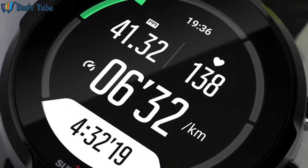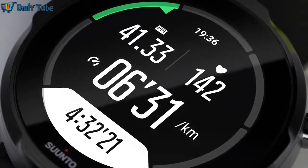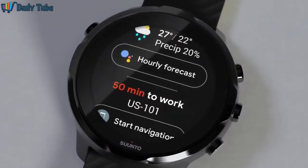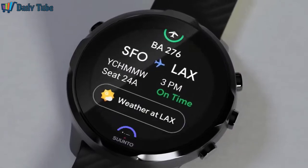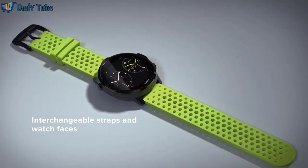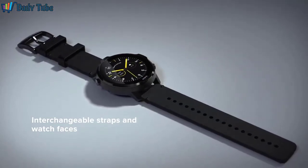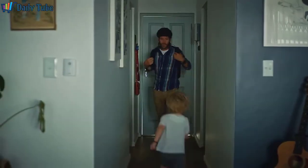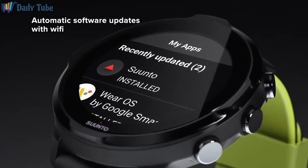Suunto 7's battery takes you through a full day of active smartwatch use and still has enough juice left for your daily workout. Alternatively, it can last up to 48 hours in smartwatch use or up to 12 hours in GPS tracking mode. With Wi-Fi connectivity, software updates are automatic so your Suunto 7 is always up to date.